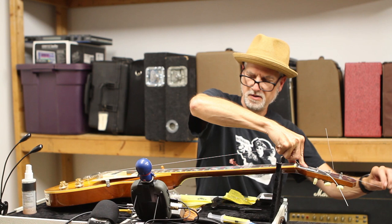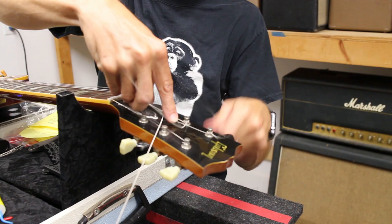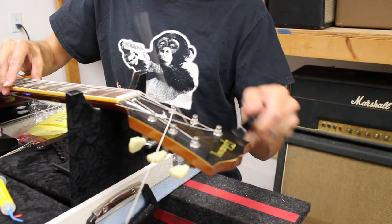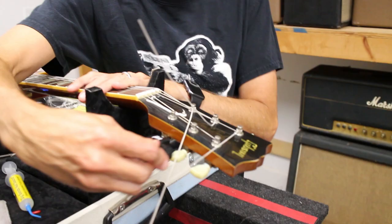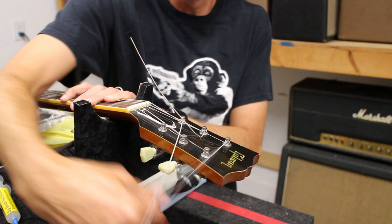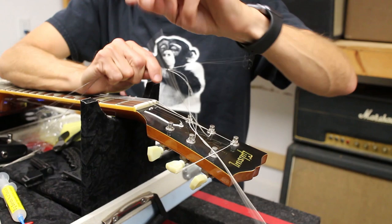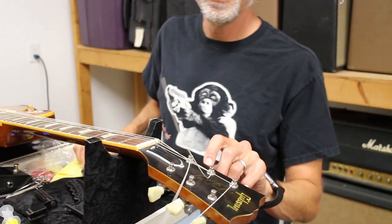Same thing on the fourth string. Since it's a little smaller, sometimes you get maybe half an extra wind on the bottom - not a big deal. You're looking for one above and one to two below. On the fourth, I might get an extra one, and it helps with the angle. On plain strings, I do one up and then two to three down, because there's plenty of room on the post.